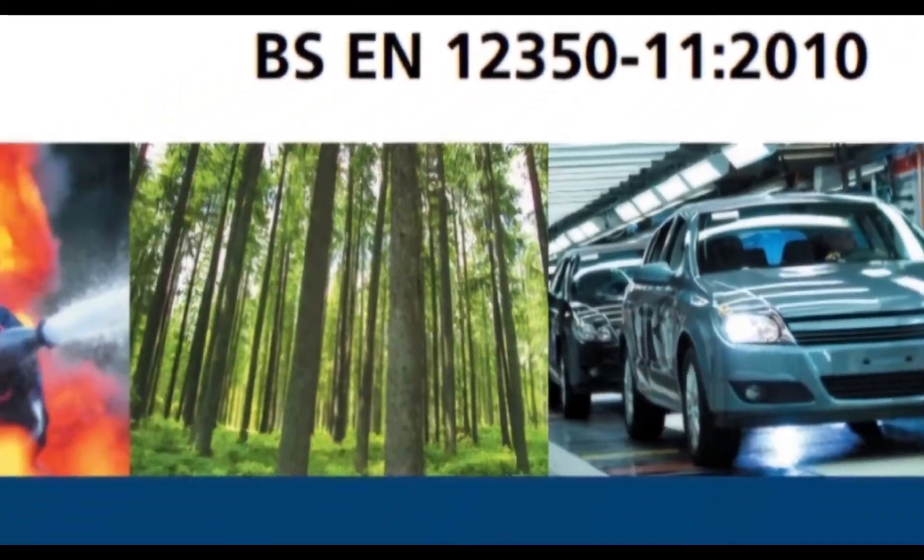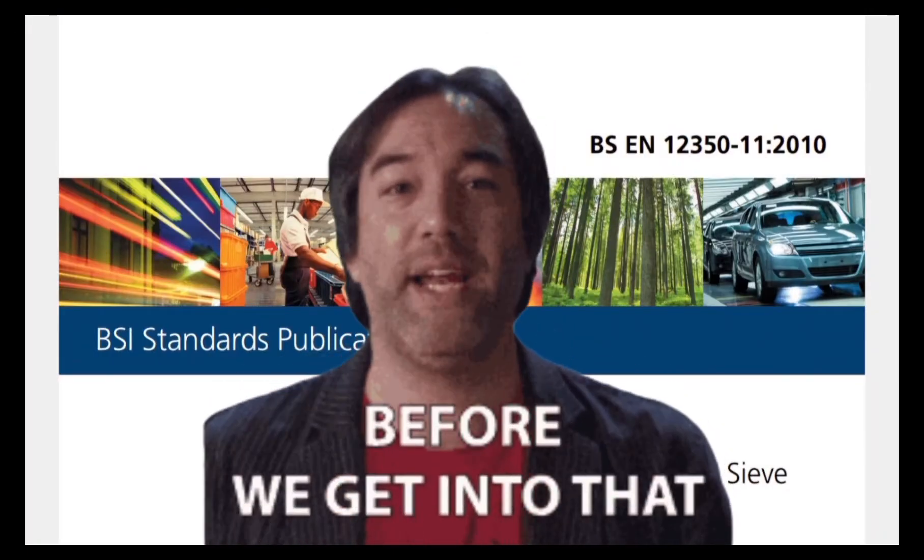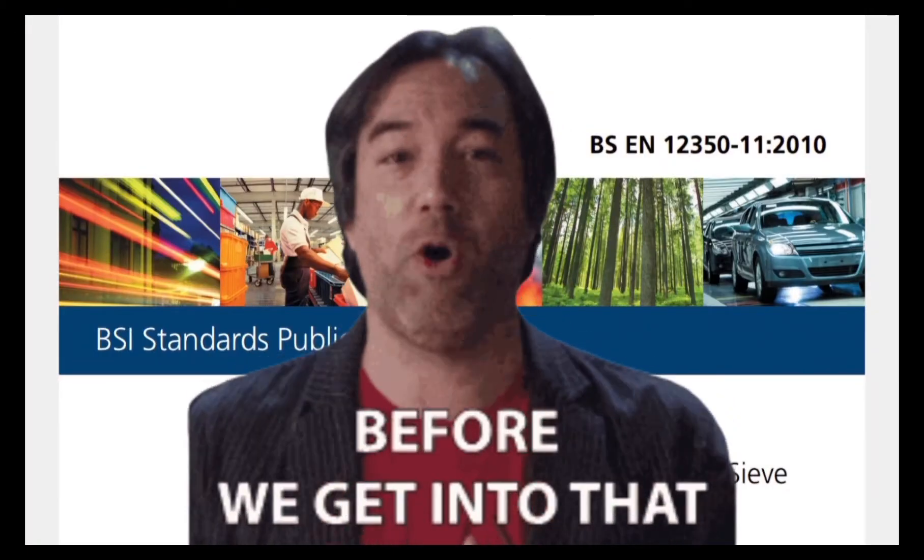The sieve segregation resistance test is used to assess the resistance of self-compacting concrete to segregation. I'll show you how, but first, here are the apparatus that you need to prepare.